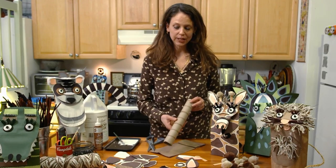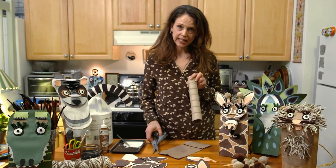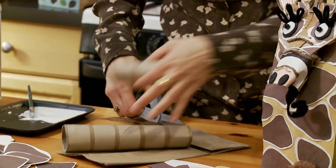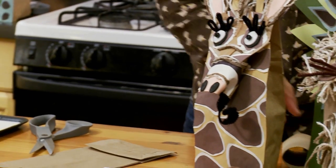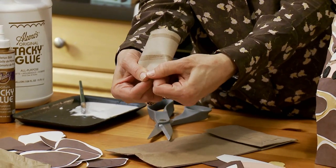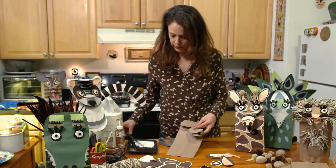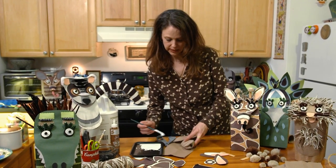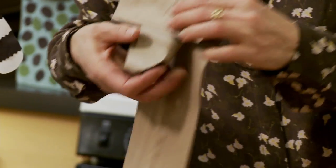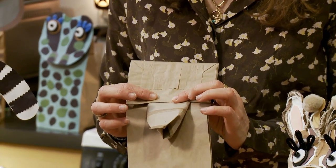The next thing that we're going to do is make a nose for our giraffe. So we're going to take an empty paper towel roll and cut it about this long. Then you can take it and bend it in a little bit so it looks more like a nose — fold it down, bend it in. Then you're going to take a little bit of glue and glue it under the front of the paper bag so that it looks like that. Hold it for a second so that it dries.